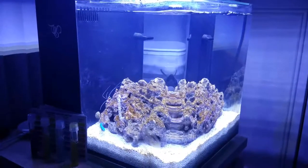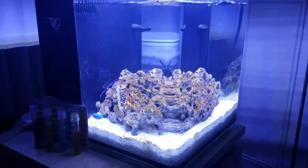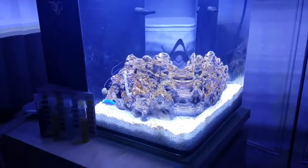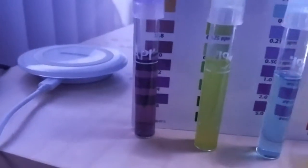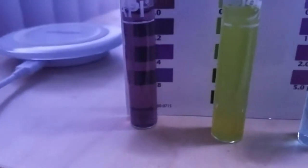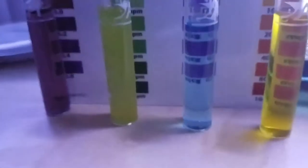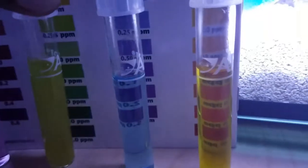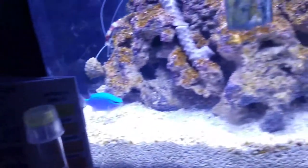Hey everybody, this is Sean with an update on project nano tank. The water is testing at pH 8.0, ammonia zero, nitrite zero, and nitrate at zero — very light.